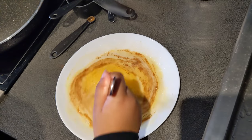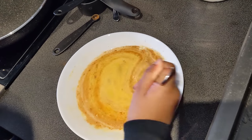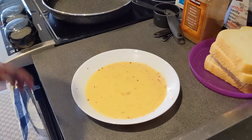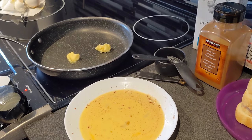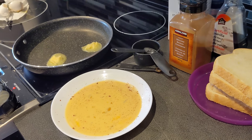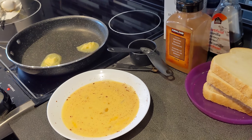Now we're going to stir up the batter! It looks so brown and yellow! We're going to start the stove. Now I'm going to pour two spoons of butter. The butter is melting! Now we're going to make the french toast — and ask a grown up to help you because the stove is very hot!